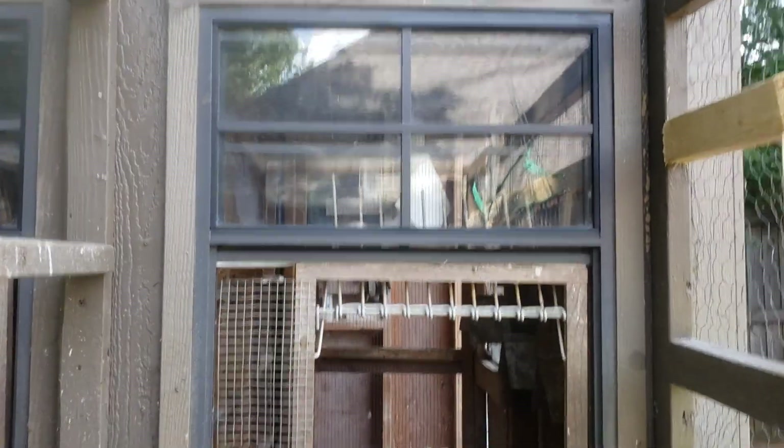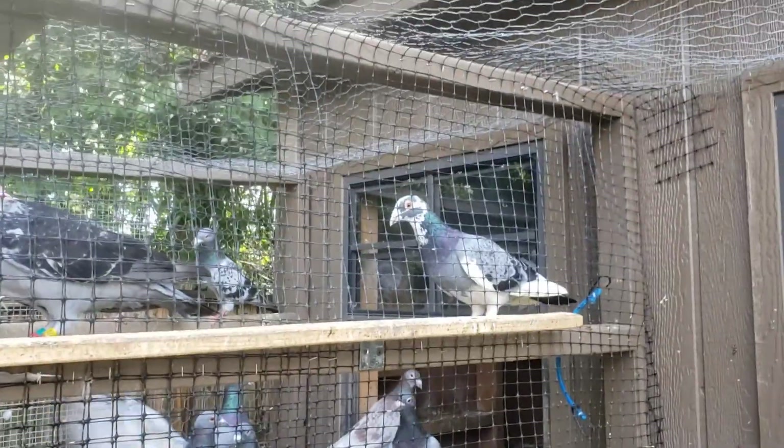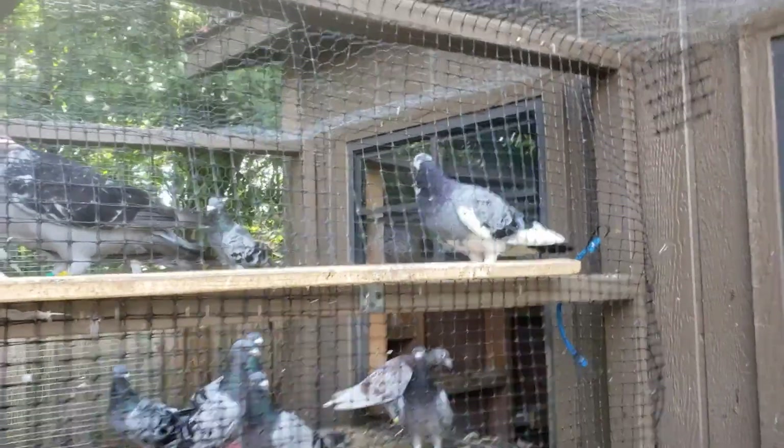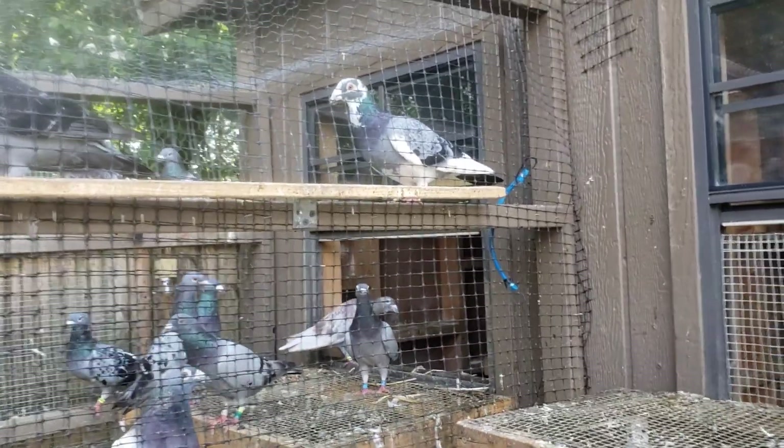Got the window. Even the inner loft over there, which of course still has cocks in there. I'll be working on getting them out first chance I get.